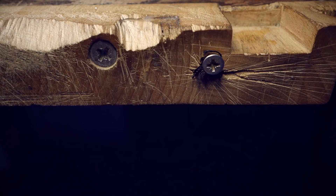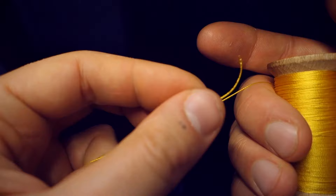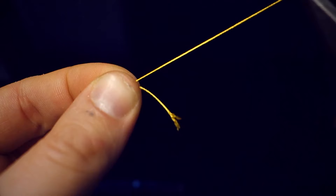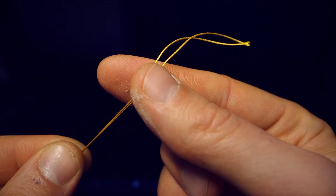The screw on the left is one of the screws that holds the block of wood to my bench. The screw on the right is the one I use to hold the thread we use to make the knot, because first you need to attach the thread to your bench. To make the thread more resistant, you start by making it double. You need to use the most resistant thread you can find — the kind that melts when you burn it instead of burning.